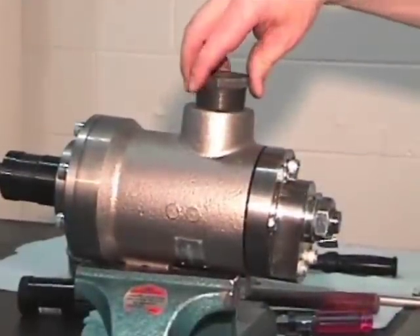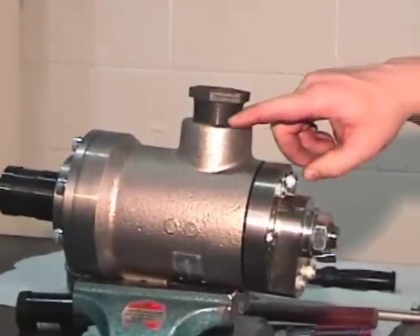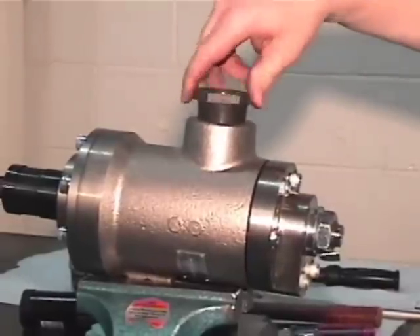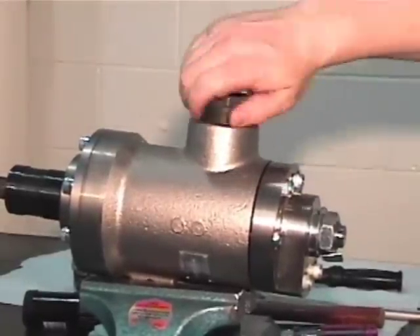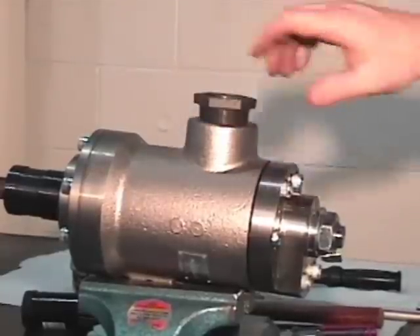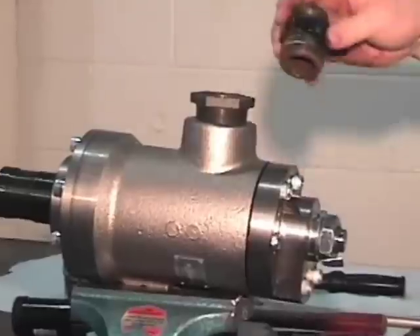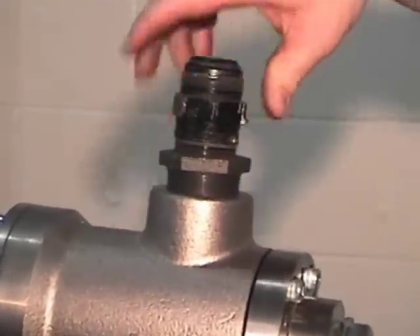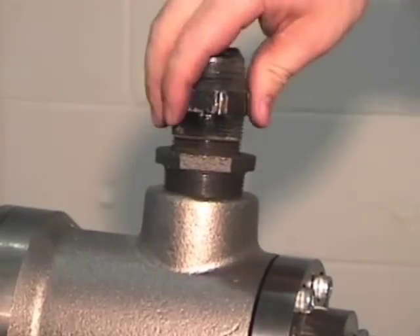This is the one and a half to one and a quarter adapter. Typically, pipe dope would be applied on the threads. This would also have pipe dope on it. Tighten this end with a wrench.